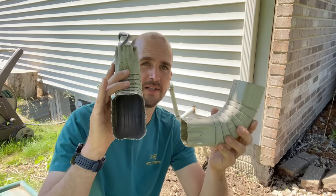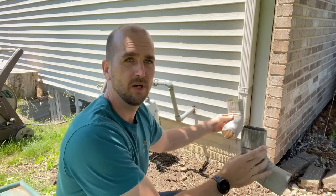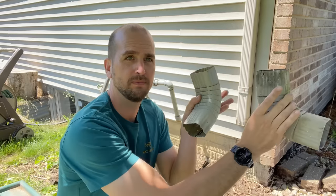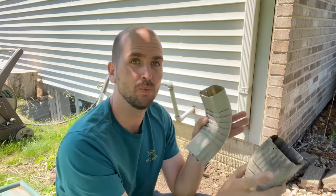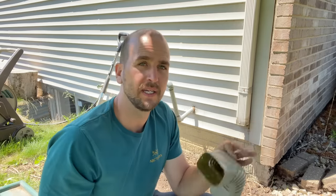Understand the orientation of your downspout so you don't get the wrong elbow. There are two different styles: one elbow discharges water towards you, and another discharges it 90 degrees in a different direction. Know which elbow you need and which way you want to run your water before shopping. I'll put links in the description for all these products so you can build your parts list easily.